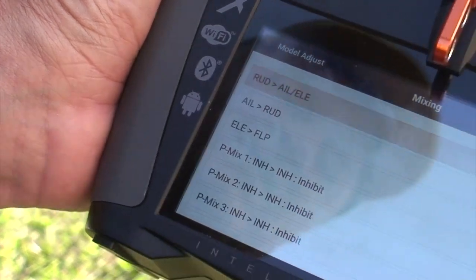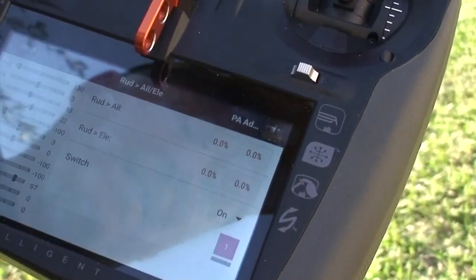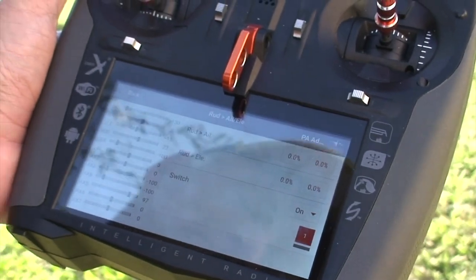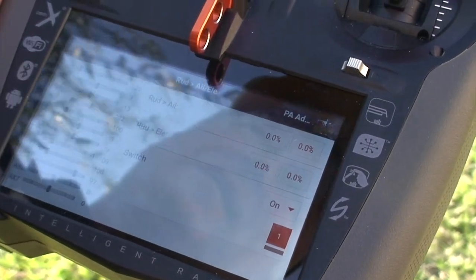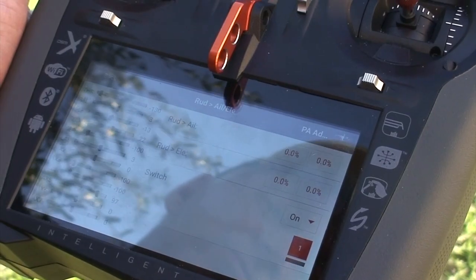I'm going to show this to you, but this is a PA airframe and as you can see, all of them are set to zero. That means the plane flies perfectly without any coupling, and when you put it on its knife edge it'll stay there. When I do this mix, I keep it perpetually on instead of assigning it to a switch, but you can assign it to a switch. That's just one of the mixes that I use.